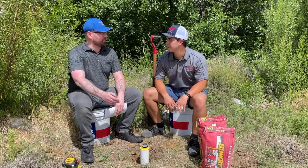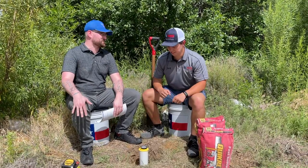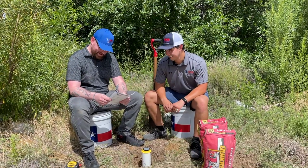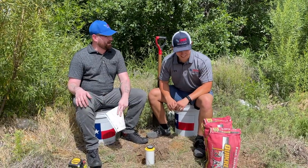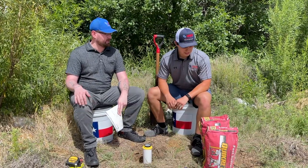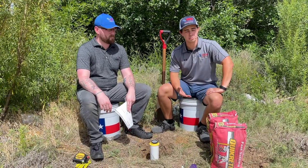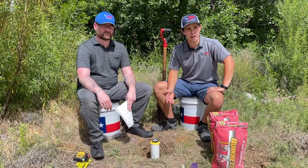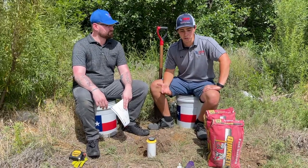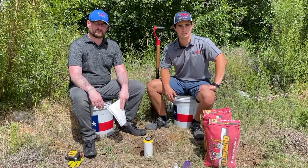Now that we've got our hole that you so expertly dug in this Texas heat, let's move on to the next step — we've got to pour that concrete. We follow the directions on this concrete. Because we're using a smaller pole, we're going to use a quick-set concrete. Basically I just need to pour in dry concrete and then fill with water to let it set. Should be pretty quick and easy, and it's okay to do on some small poles like our telescopics. Let's get started.